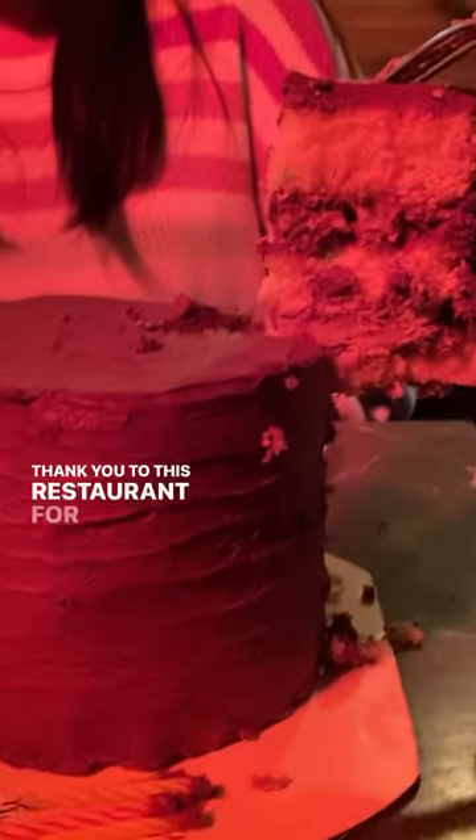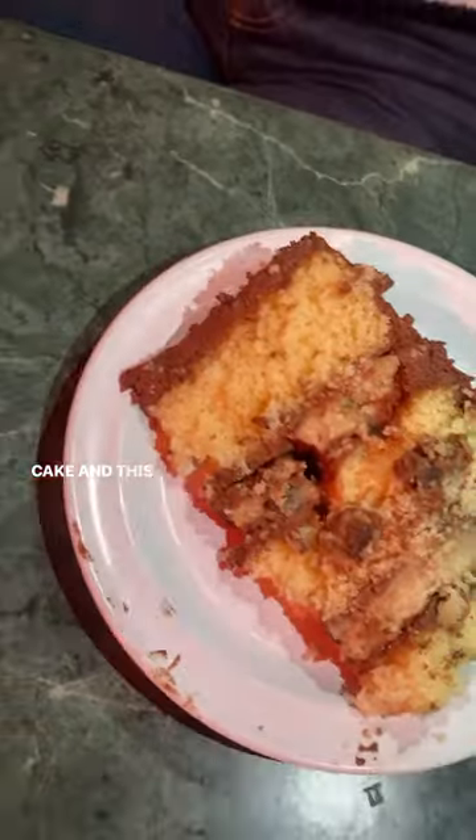Here's the birthday girl. Thank you to this restaurant for letting us bring in outside cake — this was so fun to make and eat.